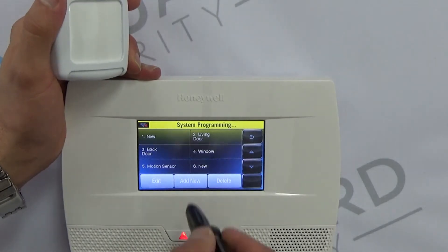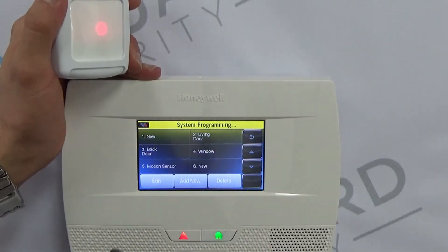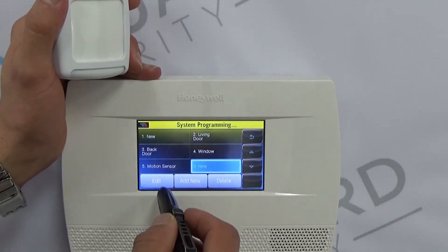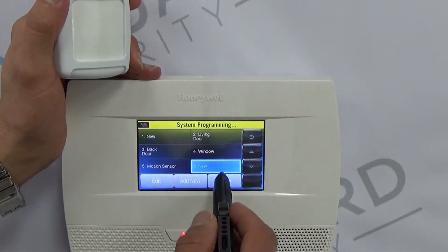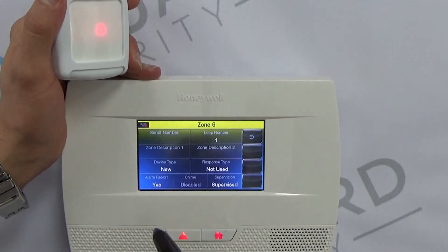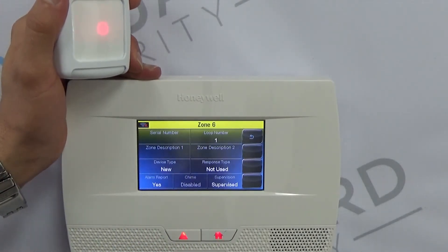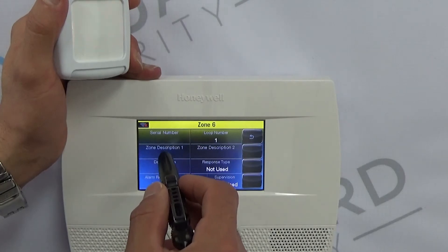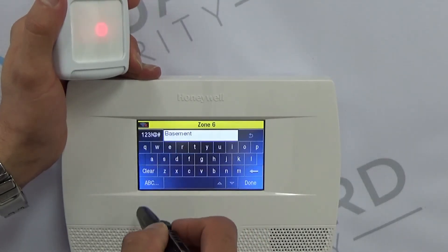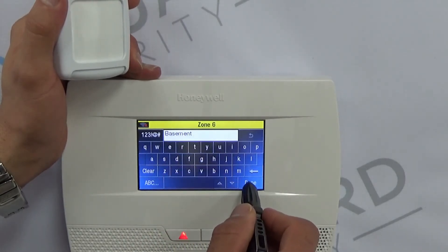Let's say that we already have a few zones programmed and we want to make zone 6 the basement motion detector. We highlight that zone, then go to Edit. We go to Zone Description number one and start typing in the word 'basement' — that'll pop up — then hit Done.